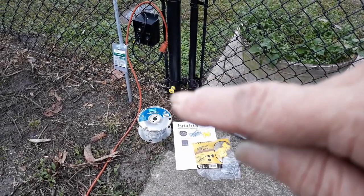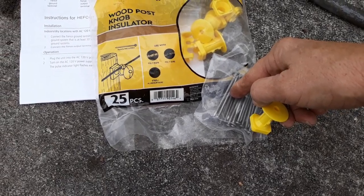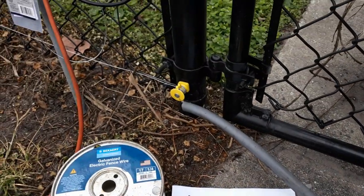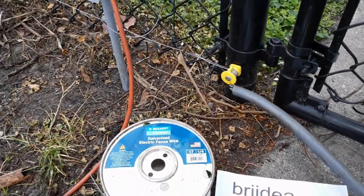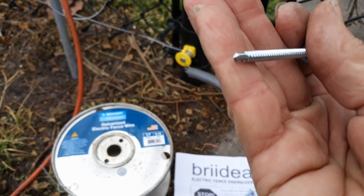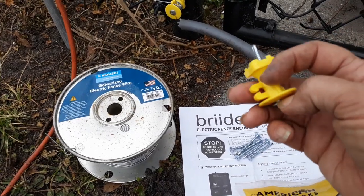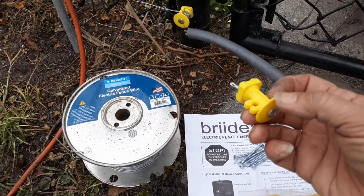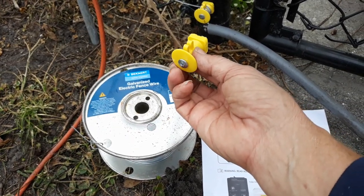Insulators, or the standoff that you see over there. The standoffs come with these nails, but because I'm putting it into a metal chain link fence I had to go with these self-tapping sheet metal screws — that way I didn't have to drill. The screw goes right through the insulator and the insulator mounts onto the fence post.